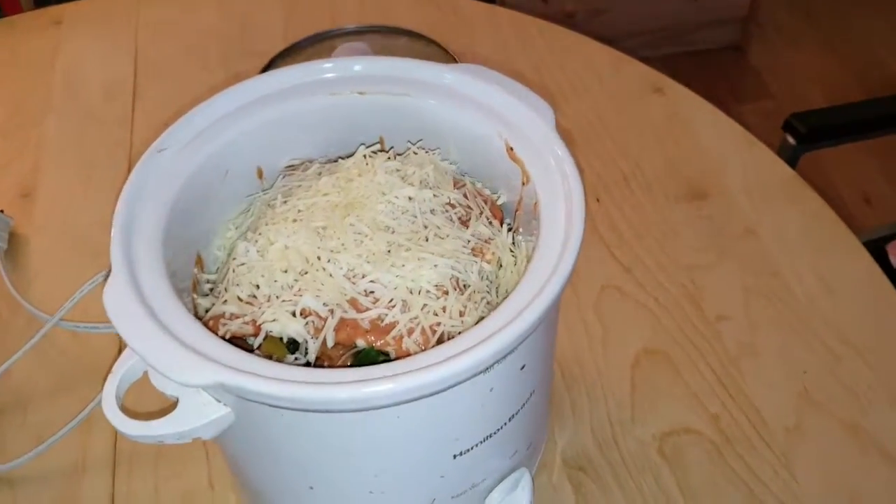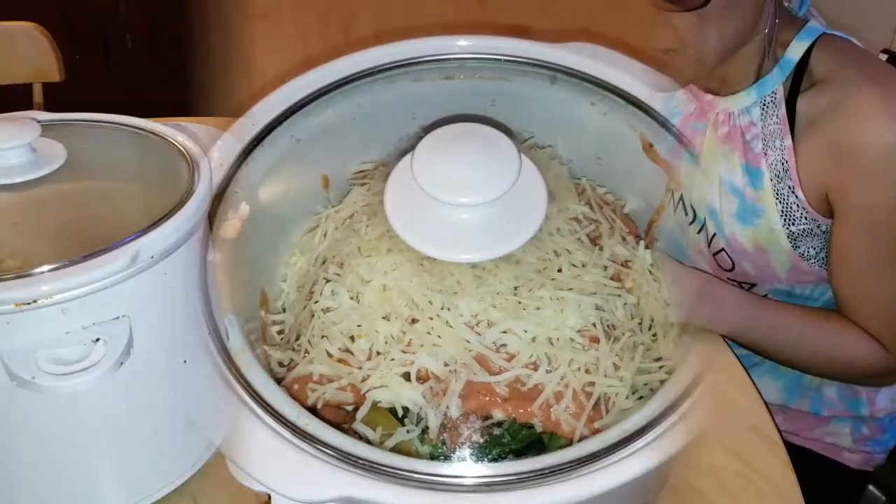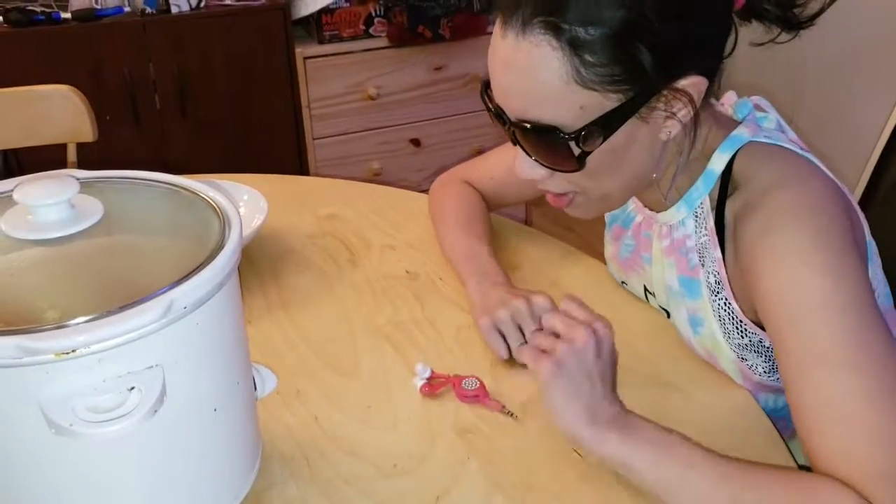It's in a slow cooker, so we're just going to put it on high for two hours and that's it. Cover it up and plug it in!